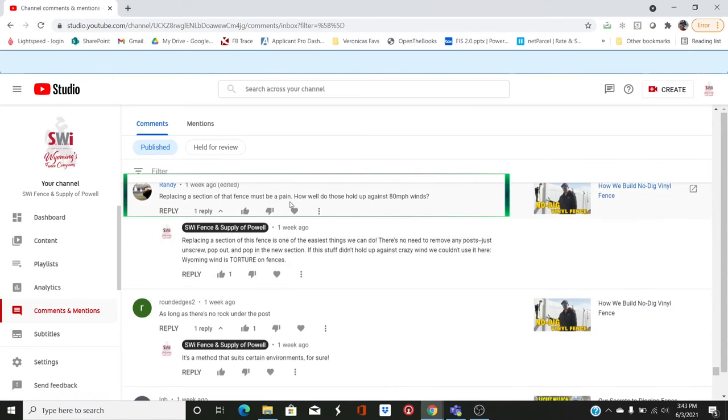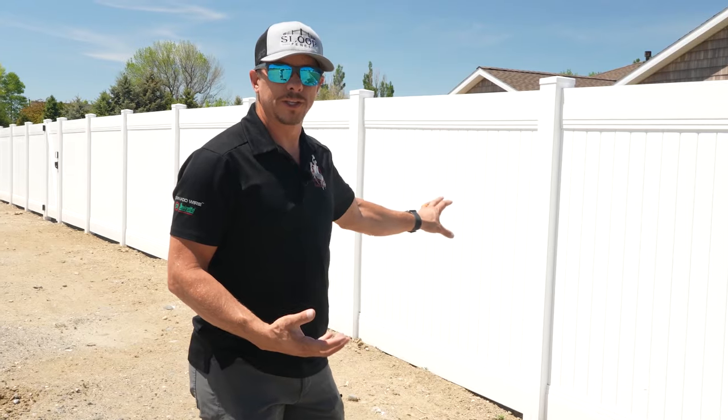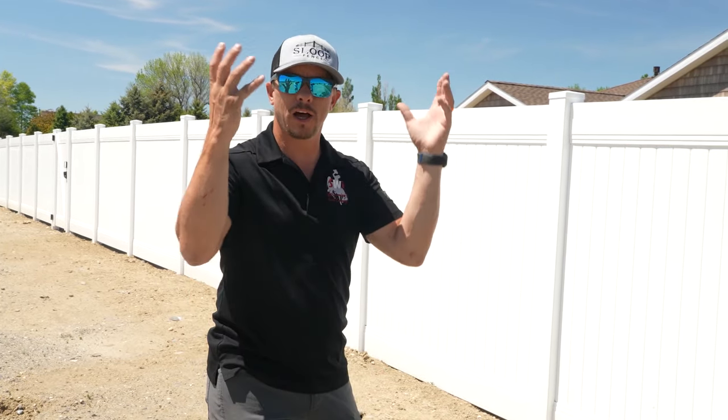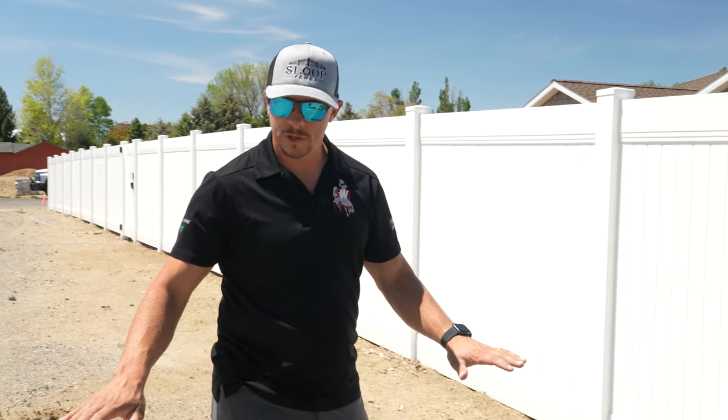On the no dig vinyl fence video, someone asks how it holds up to 80 mile per hour winds and whether replacing a section is a pain. Replacing a section if it falls down is really not that hard with this system. I can pull some screws out, pull everything out, slide a new post on, and I don't have to dig a new hole, mix new concrete, or wait for anything to cure.